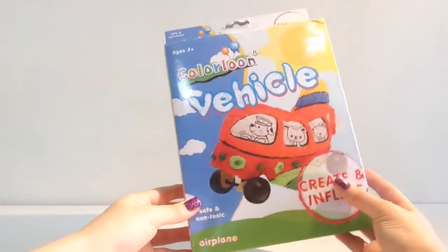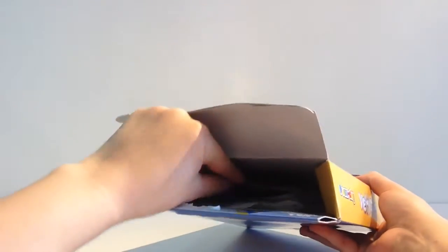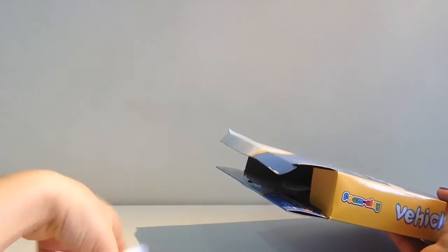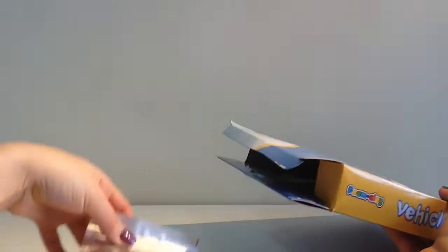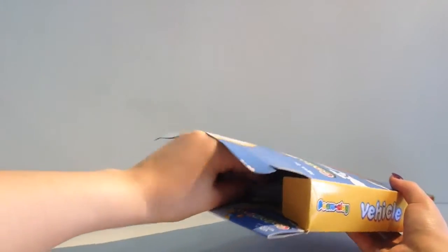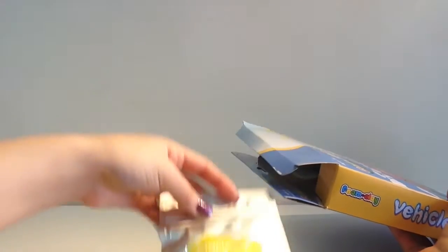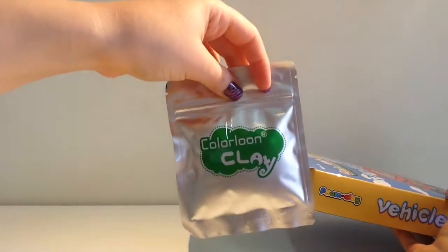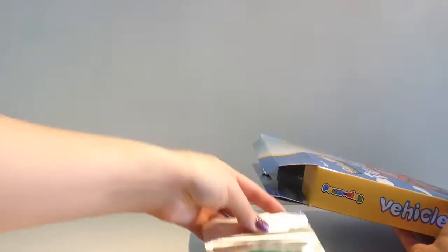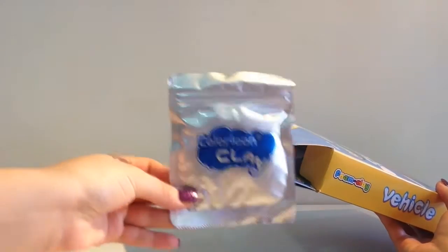We're going to begin by opening this box to see what's inside. This is Color Loom Clay - the red one, then we have the yellow one, a green one, and a blue one.